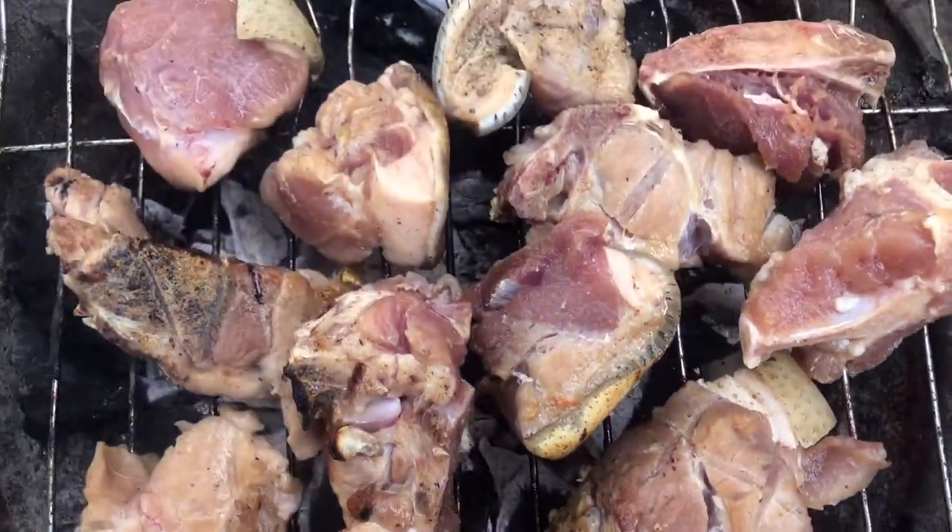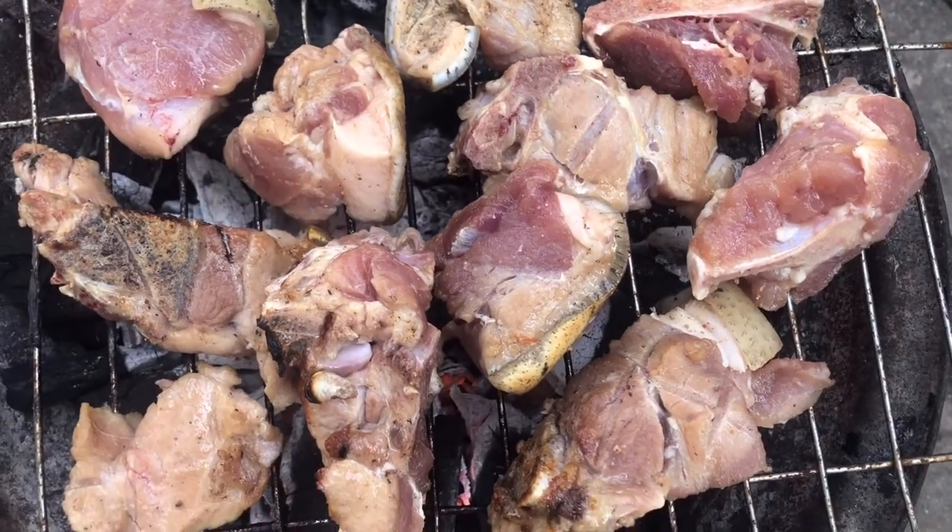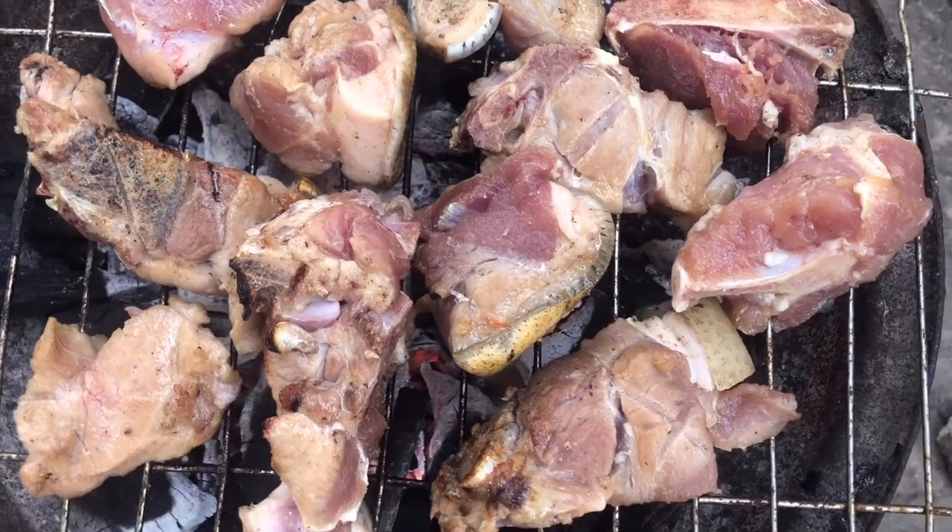This is the pork that has been seasoned and left for two hours. Go ahead and roast the pork like this, just to make it absorb the flavor more and to eradicate the smell that normally comes with pork meat.